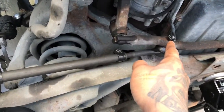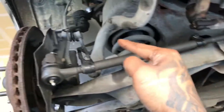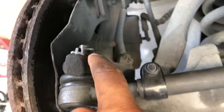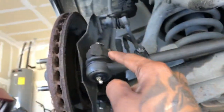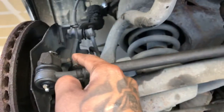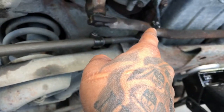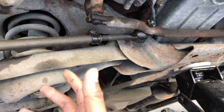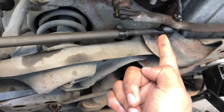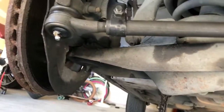First thing you want to do: come in here and take off the cotter pin on this castle nut for the inner tie rod. Once you do that, come over here to the outer tie rod — same thing, cotter pin and castle nut. Both of those castle nuts on both sides are a 19 millimeter or three-quarters. If the 19 isn't gripping because your nut is old, try the 18 millimeter — that's what I had to do on mine.